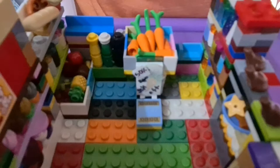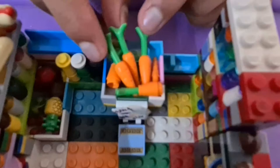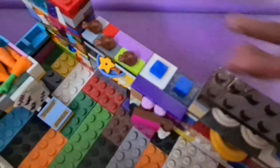Right next to the sodas is the 'sale of the day' sign — a custom piece made by Vibusha, who taped her own designs onto a LEGO piece. It's 50% off on carrots, and there are about six carrots on display. Sale of the day — don't miss it!